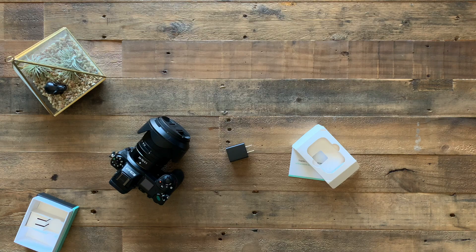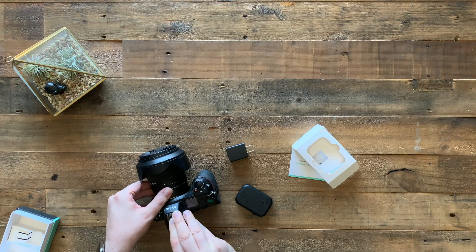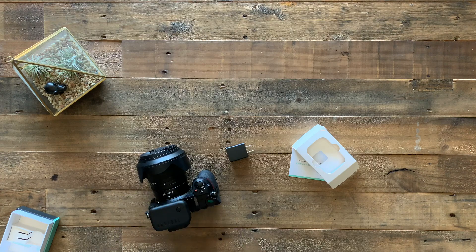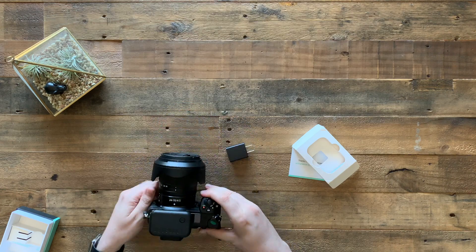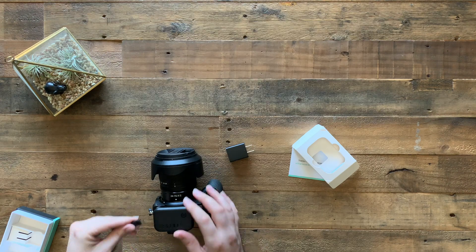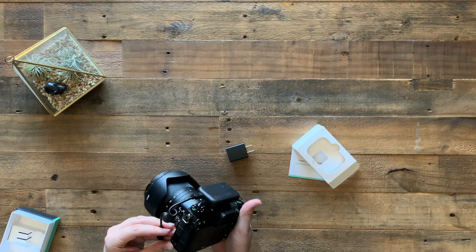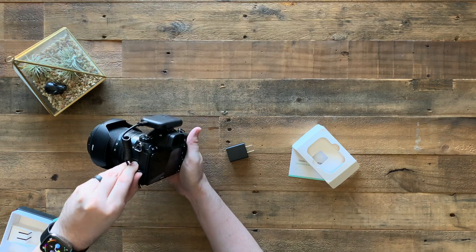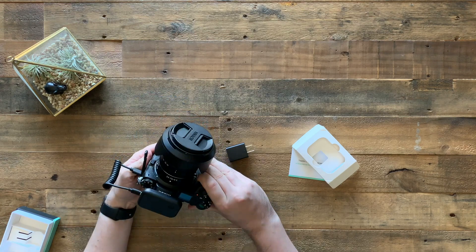Just to hook this up to the camera — it slides in like that into the hot shoe, and does not really add any bulk to the camera. Then it connects to the USB port, which on my camera is on this side, right at the top. So that is how the Arsenal connects.